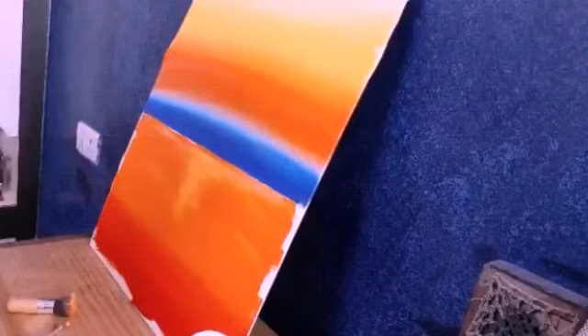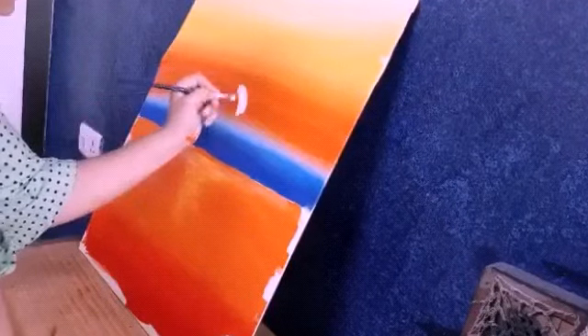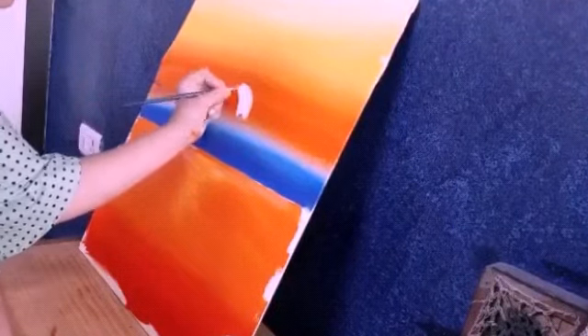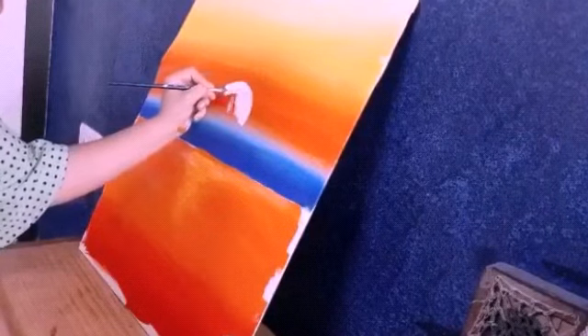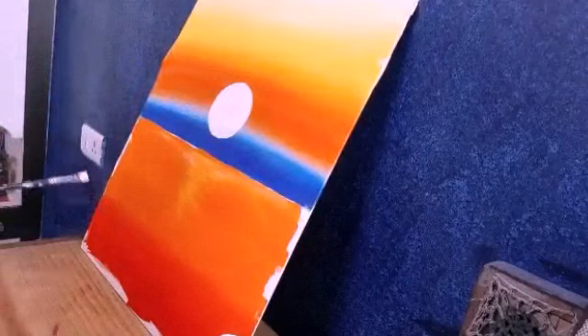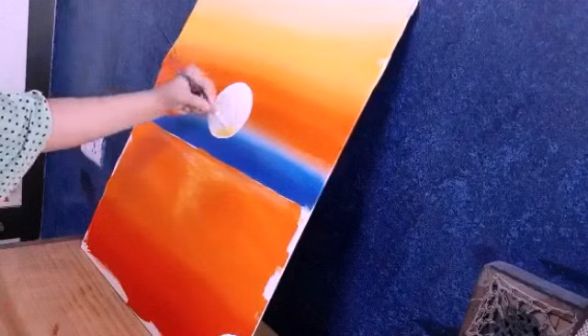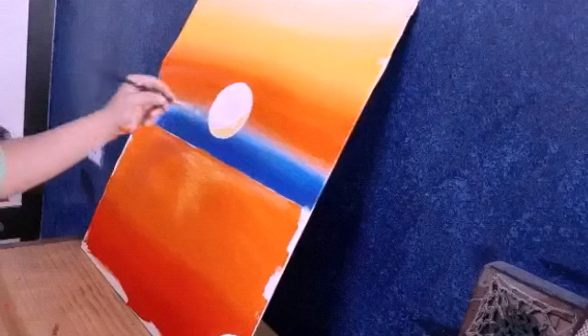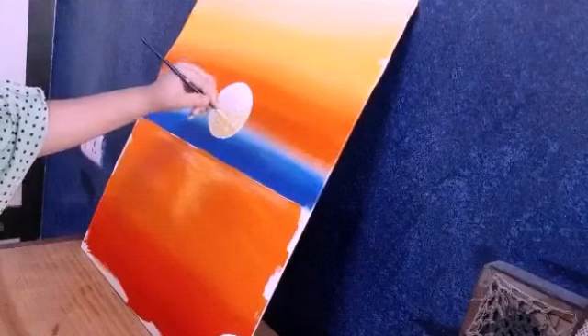I have blended with the same brush that we used for the orange. Now I have made a circle right on the reflection — leave a little space so that we can create a mountain. I have made a circle; if you want, take a round thing and trace it. Now I will put color in my circle and spread it. We are using the same color but half the sun is yellow and half white.